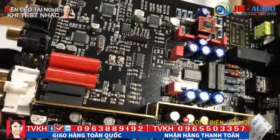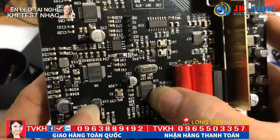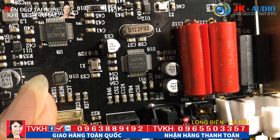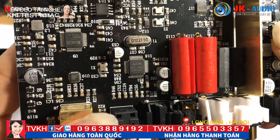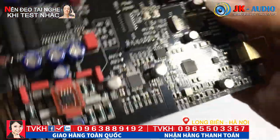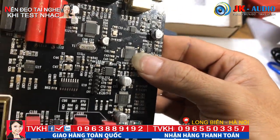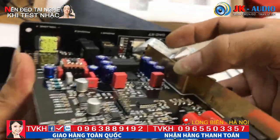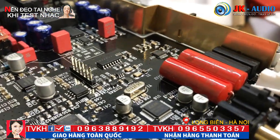Đầu tiên chúng ta quan sát con chip của hãng AKM - đây là hãng của Nhật, Asahi Kasei. Đặc biệt cái dòng FX Audio DAC-X7 này được nhập rất nhiều chip của những thương hiệu nổi tiếng: của Mỹ, của Nhật, và của Đức. Quan trọng nhất là cái AKM này xử lý âm thanh. Còn chip XMOS này là chip xử lý cho cổng tín hiệu nhạc USB - XMOS này là của Mỹ. Và còn một cái quan trọng nữa là của Đức: đó là cái tụ Wima - các bác nhìn em quay sát vào. Toàn bộ những linh kiện này được nhập khẩu ở các thương hiệu nổi tiếng để tích hợp lại.